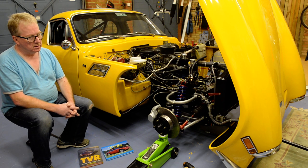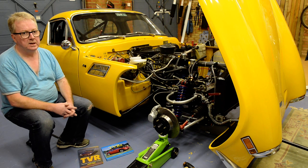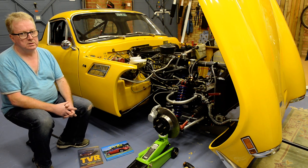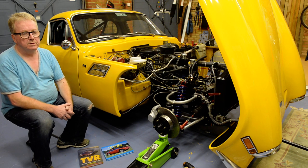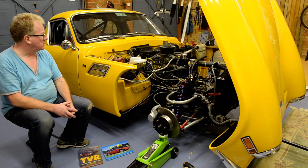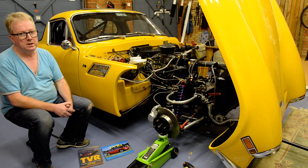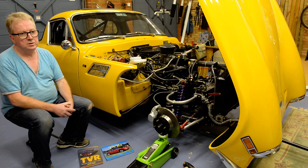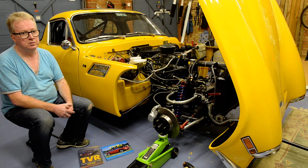The differences between a series 2 and a series 3 are not massive but they're fairly easy to tell. The most obvious difference is that the series 3 has air flow vents from a Ford Zephyr Zodiac Mark 4. Also internally, the heater controls on a series 3 consist of a single rotary from an MGB GT. Series 2 cars generally had two separate rotary controls.